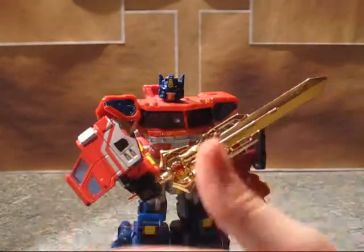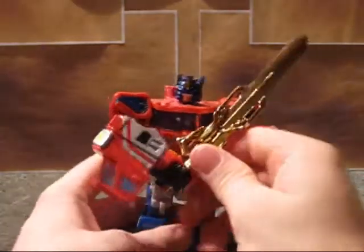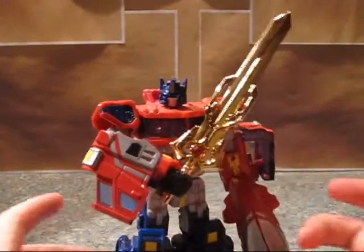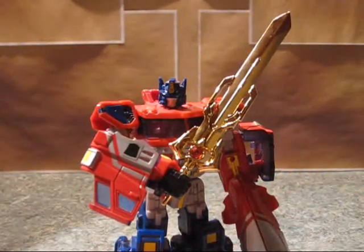I personally don't care — I think it's amazing and I like the gold color. I think a Star Saber should be gold or blue, not particularly silver. That's just my opinion.